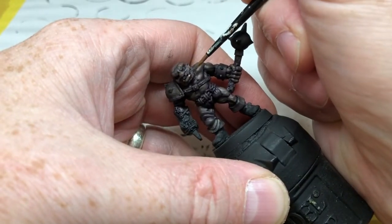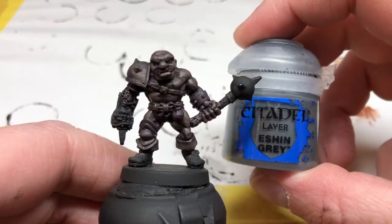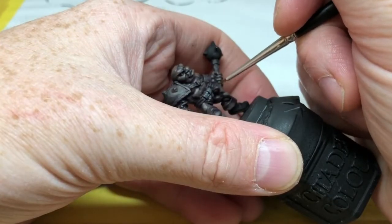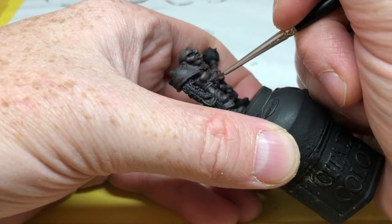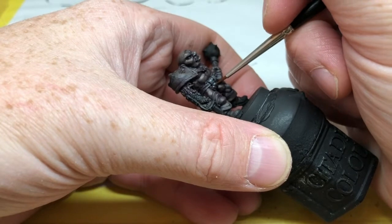At some point you'll say you're done and happy, which is where we are now. I'm switching to Eschen Gray and applying it to the boots, his loincloth, and any straps on his armor — the strap across his chest holding his pauldron on, and also some straps on his gauntlet.